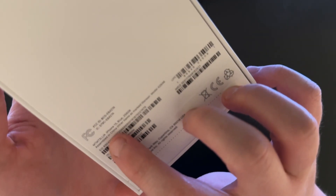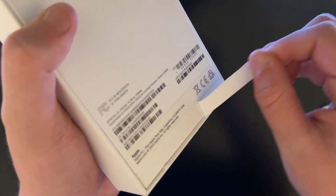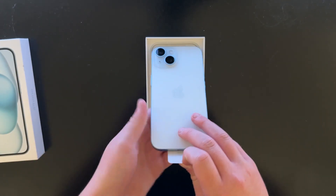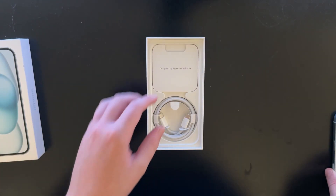On the back it says iPhone 15 blue 256 gigabyte. Peel the tab. The other tab. Le box. On top we got the phone. Look at this blue — this is blue, but it's almost not blue, it's like a white almost.